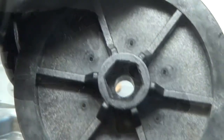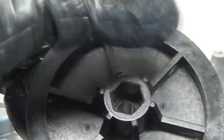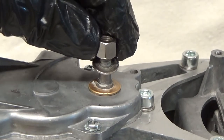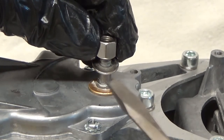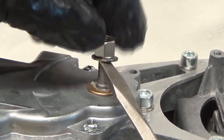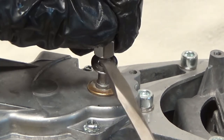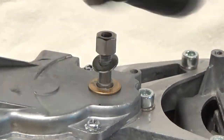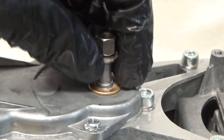Now let me explain what I did. As you can see, the gear has a hex in it to capture the nut, and here's the nut right here. What I did is I took my screwdriver, pressed the washer up against the nut, and then unscrewed it using the gear.